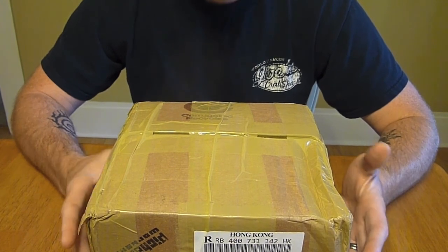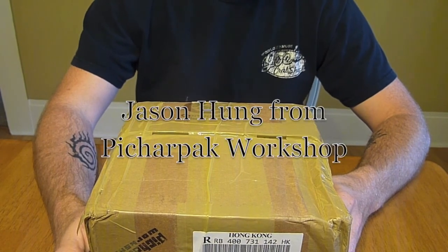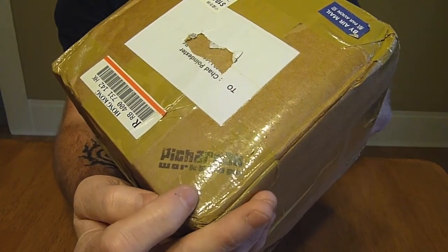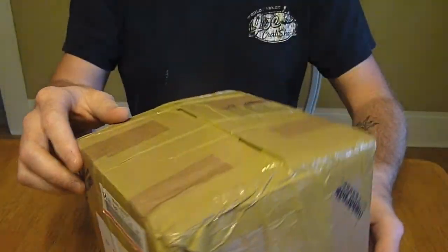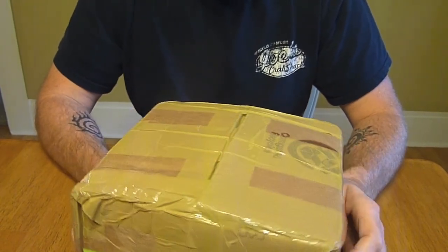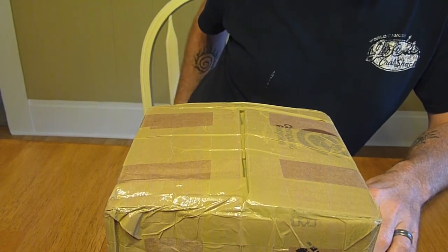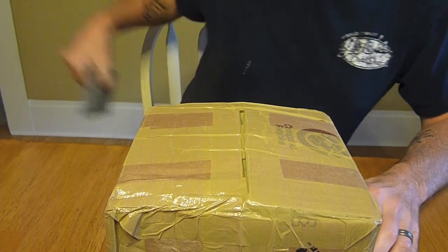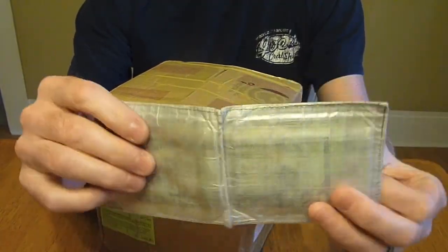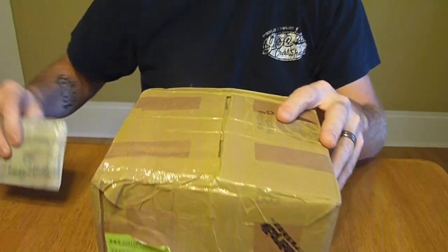I'm going to be testing or checking out a tarp that Jason Hung from PitcherPack Workshop sent me. Inside this box is a tarp and a stove that I'm going to be using, as well as some carbon felt that I got from him. Just so you know, Jason Hung is also the guy that makes the Wahbin Cuban Fiber Wallets, and I've had mine for almost a year. It's been a great wallet and I'm really loving it.